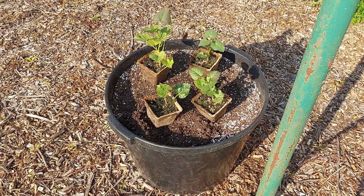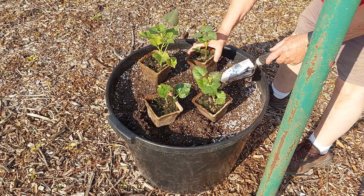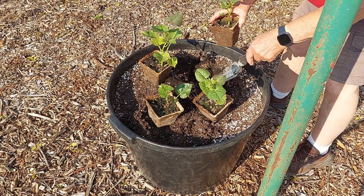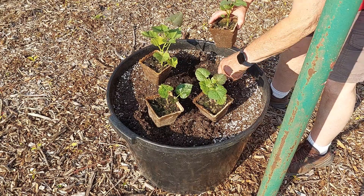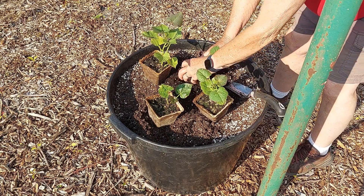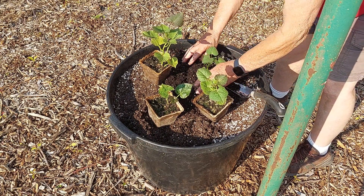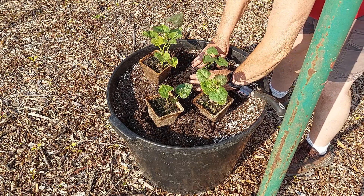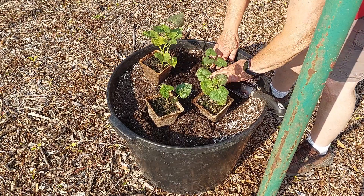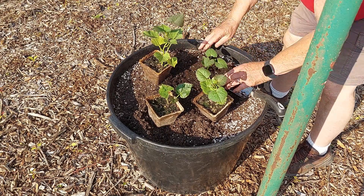These cow pots are made out of compost and cow manure, so the entire pot can be planted in the ground and it decomposes, feeding the plant as it does. It doesn't hurt to plant the entire thing, but what is important when planting them is to ensure that the entire rim of the pot is buried under the soil; otherwise it'll wick the moisture up out of the ground and the plants will dry out.